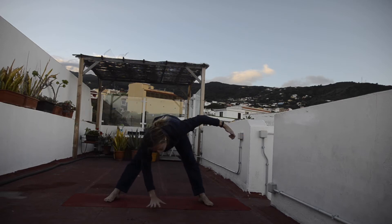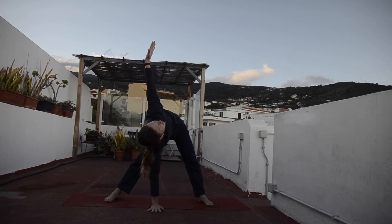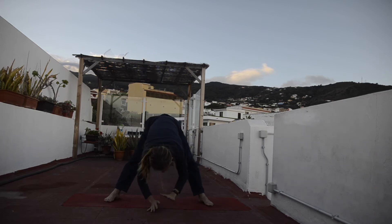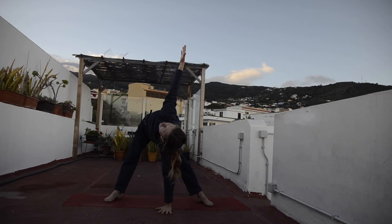Let's go for a twist — right hand onto the ground, left hand up, reaching up to the sky. Stay here for three, two, and one. Let's do the same, twist to the other side — left hand onto the ground, right hand up, reaching up for three. Just three breaths, so try to activate your body — two, stretching up — and one.